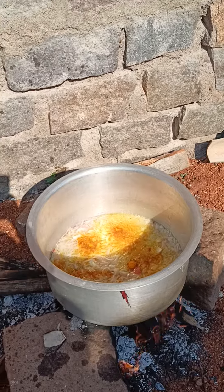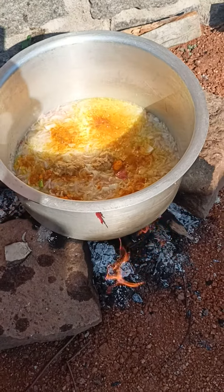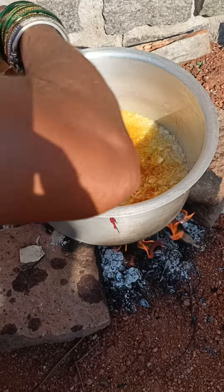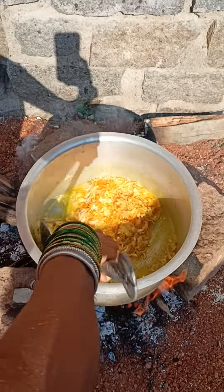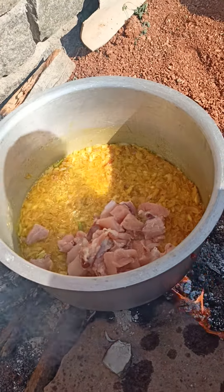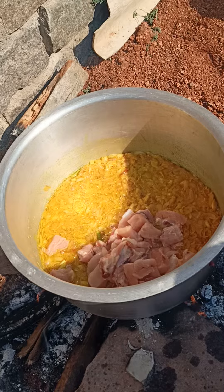Let's put the garlic paste in the middle of the chicken. Let's put the chicken in the pan.